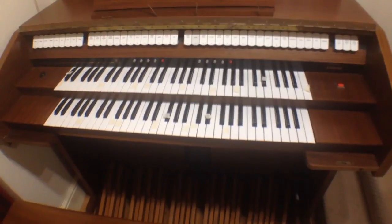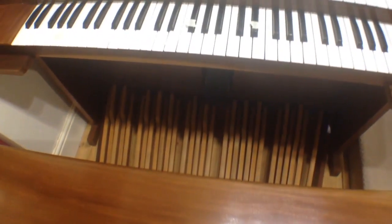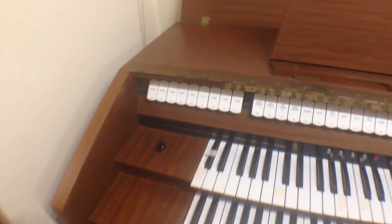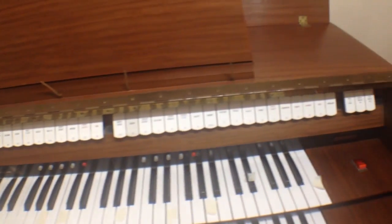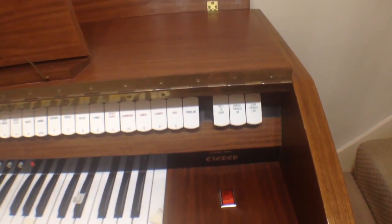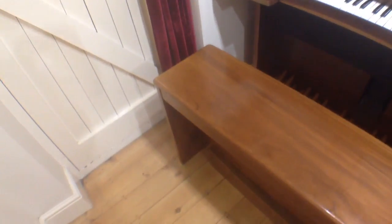It's got two manuals, five octaves each, a full pedal board — or 30 notes anyway — and a good range of stops for the pedals in each of the manuals. There's one coupler and two tremulants at the end, or one tremulant slow and fast, and one swell pedal. It came with the bench as well and it's all in very good condition.